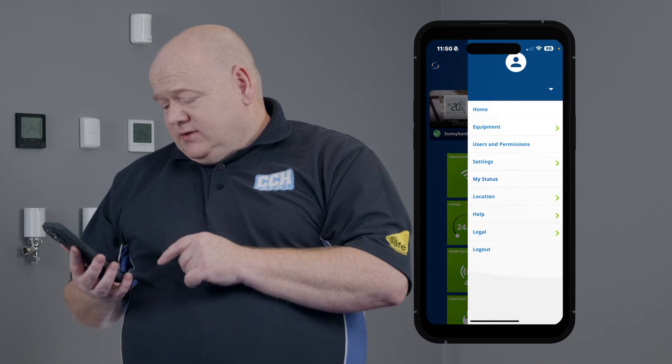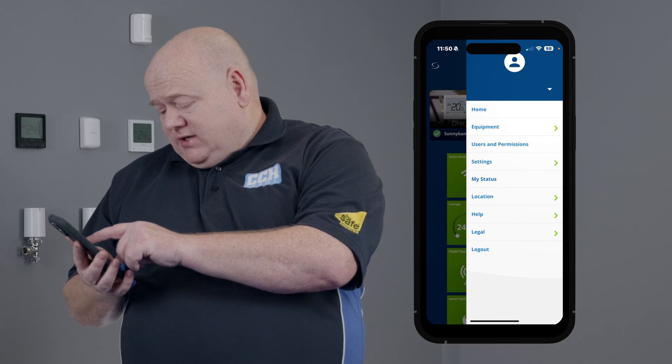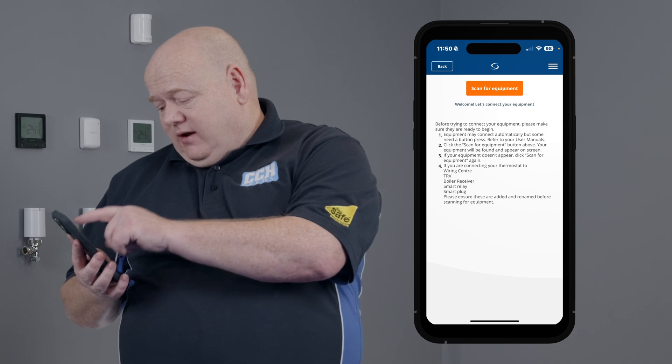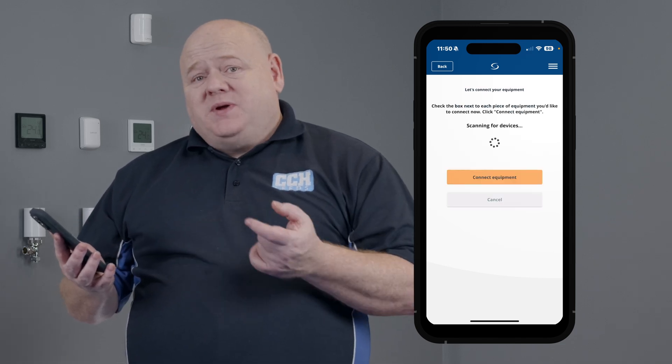Click on the three lines, click on settings, click on setup equipment and then scan for equipment. This may take a few minutes.